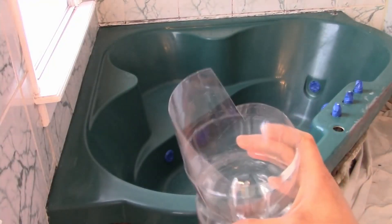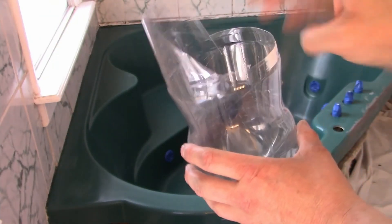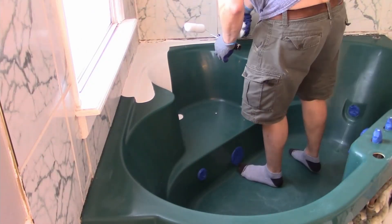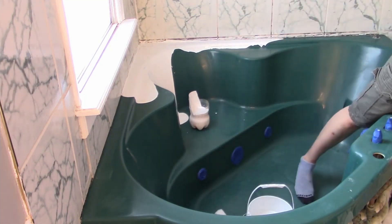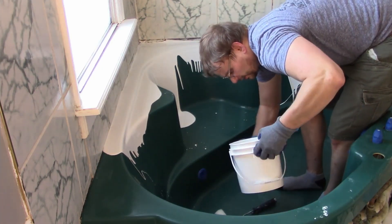I also decided to make a scooper out of a little two-liter bottle. The idea was that I could pour and also scoop up extra to redistribute it to areas that may need it. Here's the pour in five-times speed. If you want to see it in real-time speed, please click the link for the full long version of this video. It's a two-parter, so make sure to watch it if you really want extra details.